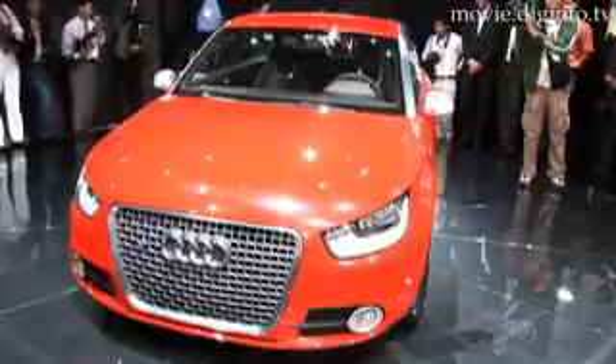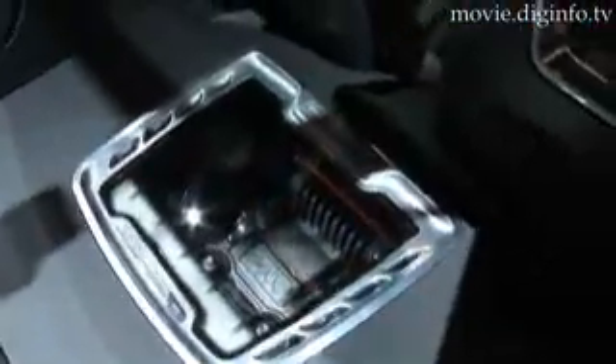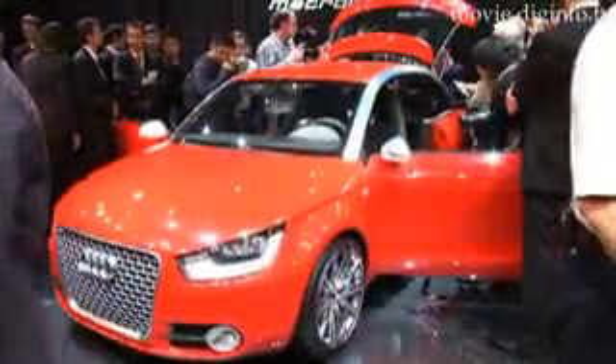The Audi Metro Project Quattro featuring a 1.4 litre TFSI engine powering the front wheels and a 30 kilowatt electric motor powering the back wheels is a hybrid concept car for the subcompact segment.